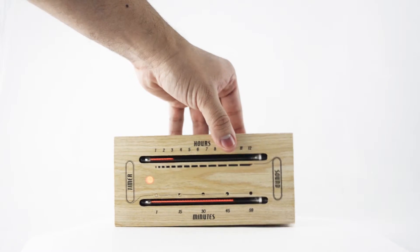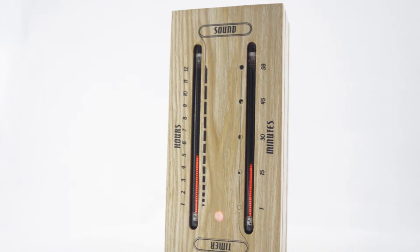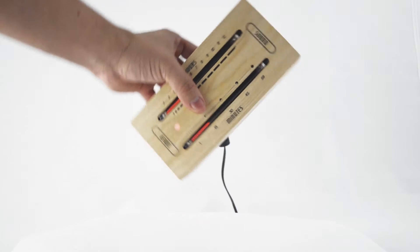In the vertical position with the LED at the bottom, it acts as a sound level meter displaying the intensity of the sound within your environment. In the vertical position with the LED at the top, it acts as a timer.